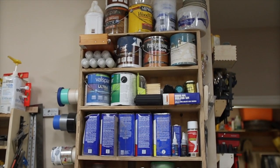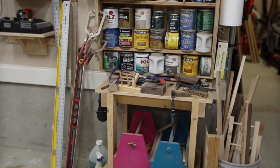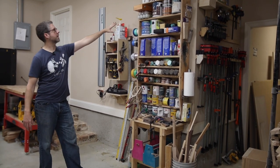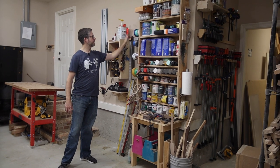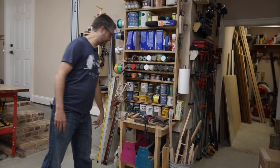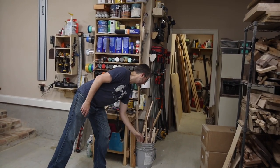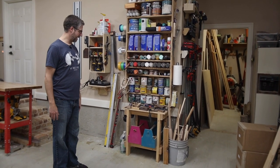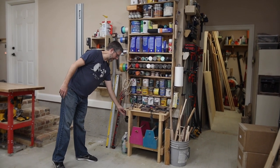This paint shelf holds a ton of stuff — all my solvents like denatured alcohol, acetone, a bunch of rattle cans, spray paints, and bigger cans we use regularly. I've got tons of different tapes too. And this is the little kids' workbench — when my kids come out they've got their own tool bench and a bucket of scraps. They can pick out anything, use a rasp, whatever. They love coming out here, putting on their earmuffs, and going to town on some scraps.